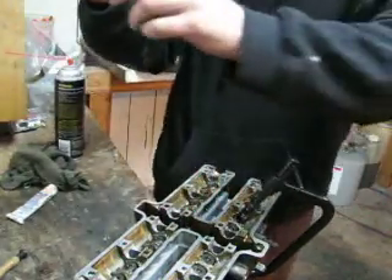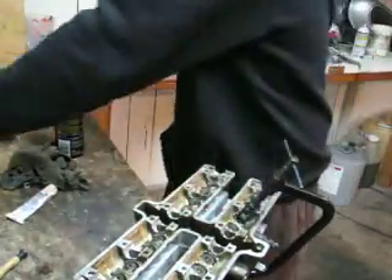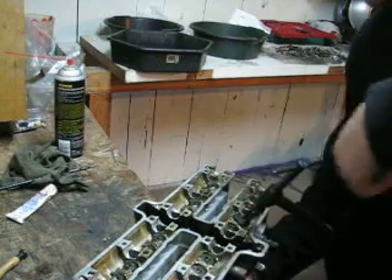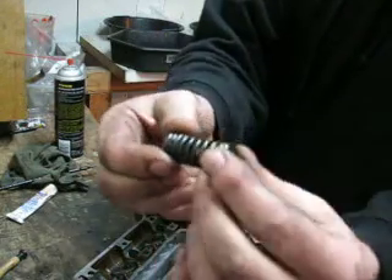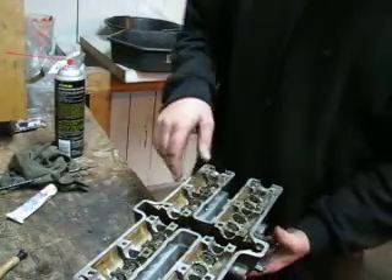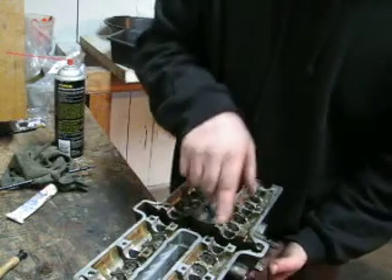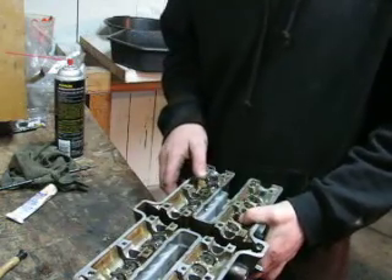Out comes the retainer. Put that with the retainer. You want to be careful on some valves that you don't let it sit like this, because a valve can slide out, fall on the ground, and get bent. I happen to notice that these ones aren't doing that — they're in there fairly stiffly, so no problems this time, but something to be aware of.